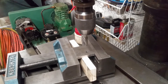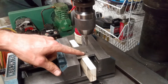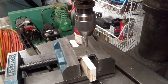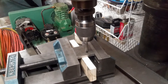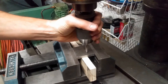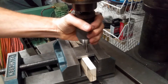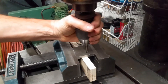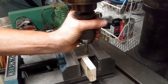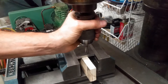Getting a tap started straight is actually pretty easy. I've already pre-drilled the hole. Now I've got the tap, I've put it in the drill chuck of the drill press. I'm simply going to put it down into the hole. I'm going to turn it backwards just a little bit to make sure that I'm really down in the hole the way I want. Now I'm going to start going forward, and at the same time I'm pushing down very hard on the spindle.